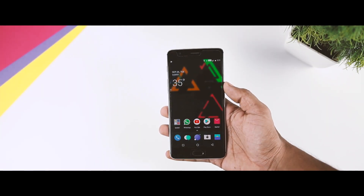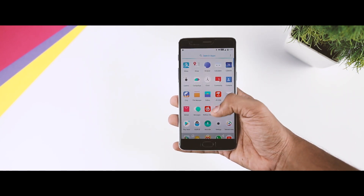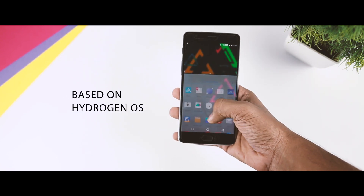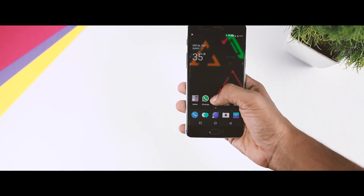Last week we came to know that OnePlus is testing the Android Oreo build for OnePlus 3T and OnePlus 5 in a closed beta form, and just a few days back this Android Oreo ROM got leaked online. This Android Oreo build is based on Hydrogen OS, which is the Chinese sibling of Oxygen OS, so this ROM comes with some Chinese bloatware which can be easily uninstalled if you don't want it.